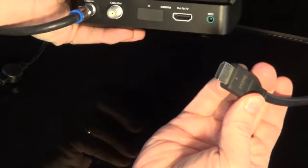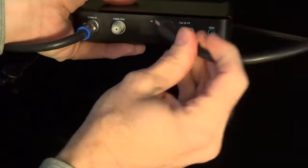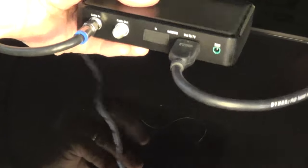Next I'm just going to stick in my HDMI cable — it only goes in one way, so just go ahead and plug that in. And then lastly, I'll put in the power supply.